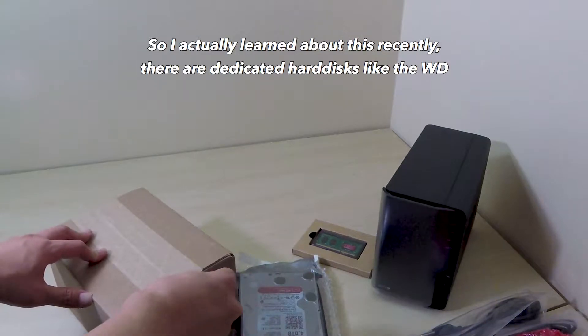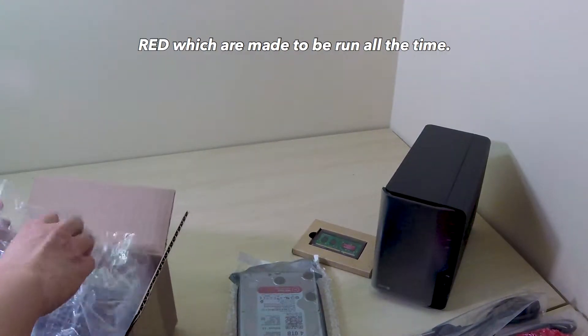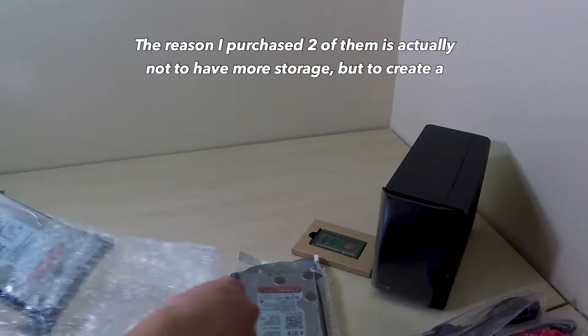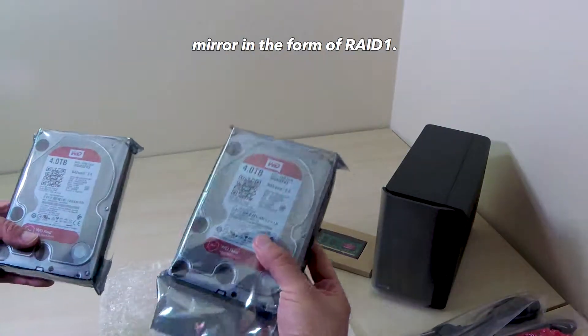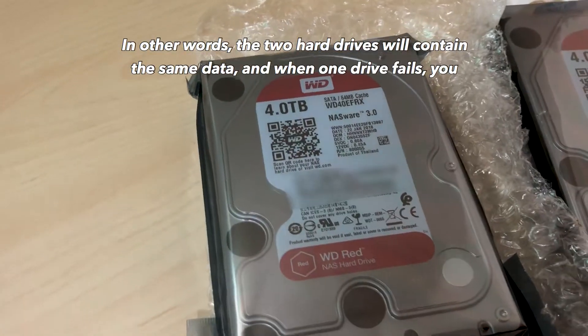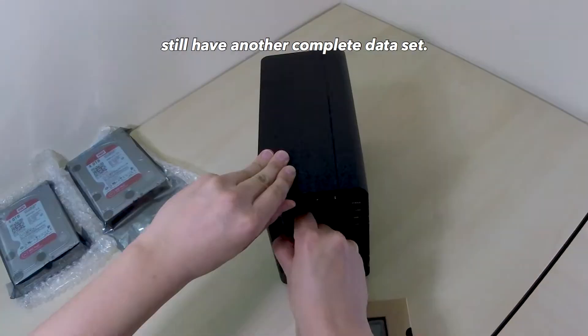I actually learned about this recently — there are dedicated hard drives like the WD RED which are made to be run all the time. The reason I purchased 2 of them is not to have more storage but to create a mirror in the form of RAID 1. In other words, the two hard drives will contain the same data, and if one drive fails, you'll still have another complete dataset.